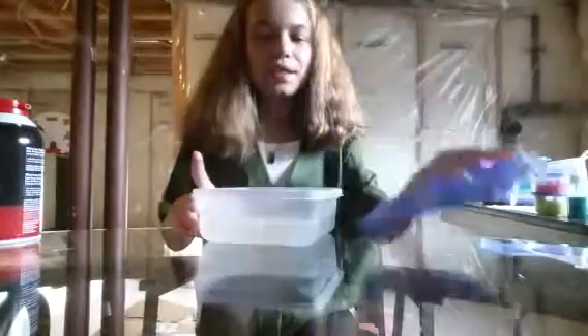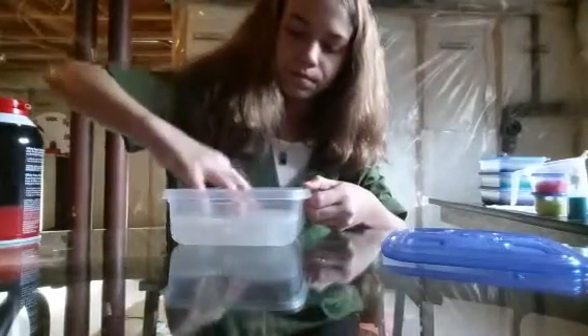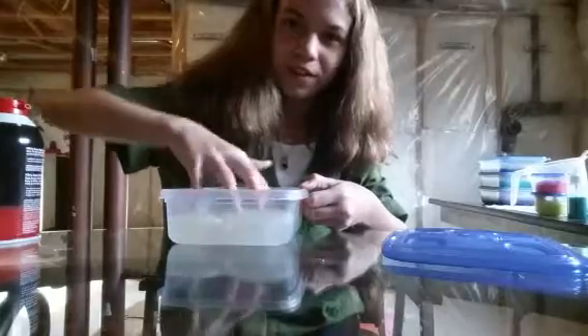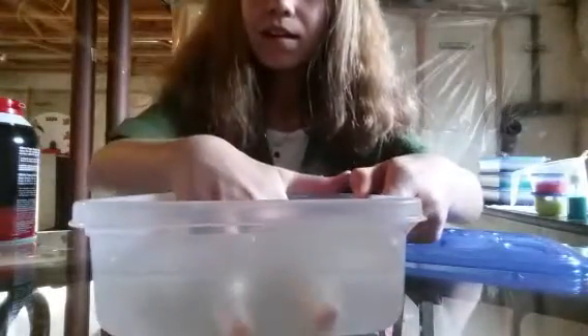The next slime I'm going to show you is basic — just some clear slime. This slime, look, it's not fully cleared up yet, but you can kind of see my hand at the bottom. You can already hear it has to click. So let's see if you can see my finger in it — ready? A little bit, you can actually see my fingertips. That looks cool.